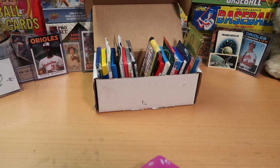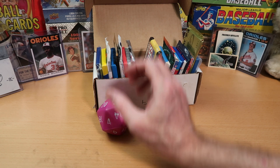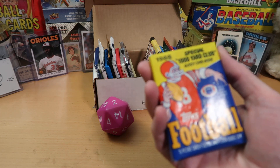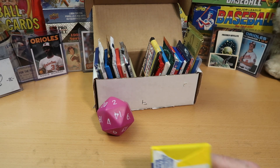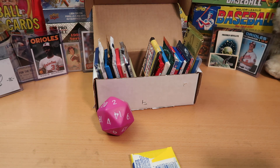We roll our first pack today and it's going to be number two. We have 1988 Topps Football in the number two slot — that is actually a really good pack. I should have maybe put that in the number one or number ten slot. That is a Bo Jackson rookie possibility, and Cornelius Bennett also has a rookie in there.